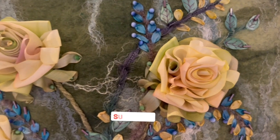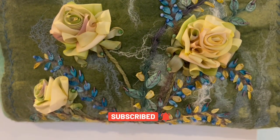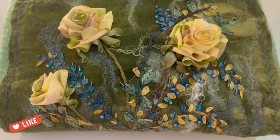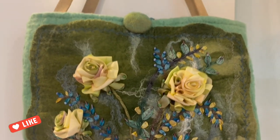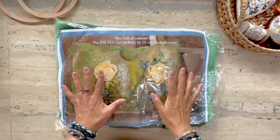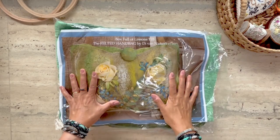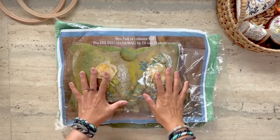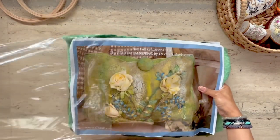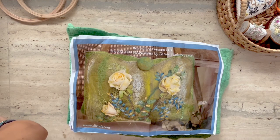Hi, this is Risa and welcome back to my kit review series. In this video I'm going to unbox and review a DIY ribbon embroidery felted handbag kit designed by D. Van Kirk. Here's what the kit looks like when it arrives in the mail — it's pretty large. I've been wanting to review D. Van Kirk's felted handbag kit for almost a year now and didn't find the time, or rather the courage, to actually get started on it. But I'm really happy and excited that I am reviewing it now.